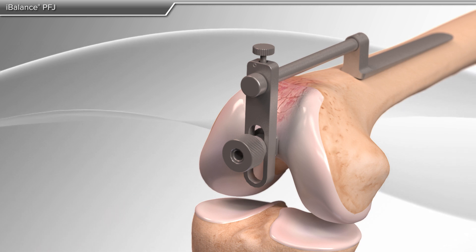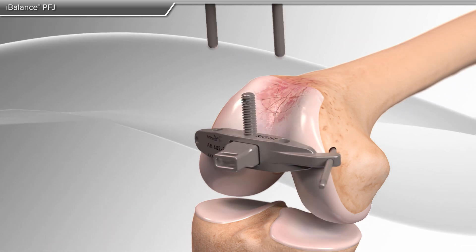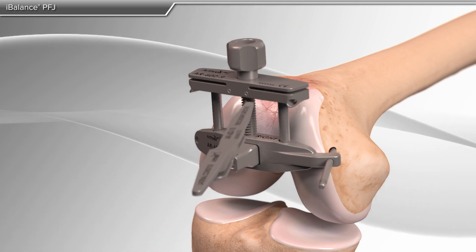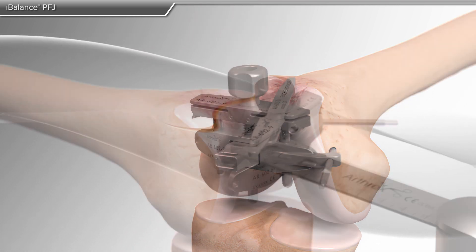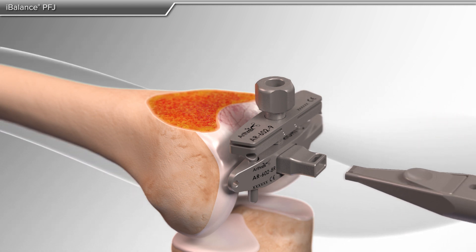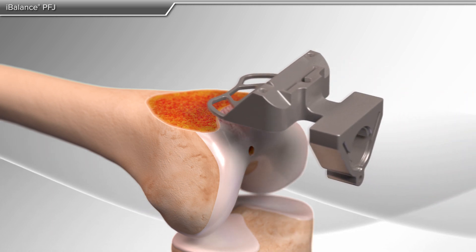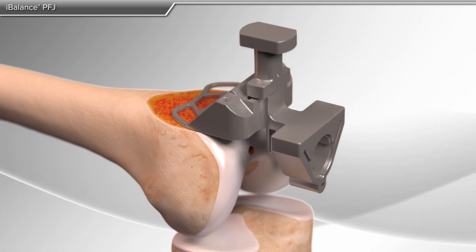Through a series of precise, guided steps, your doctor determines the position and size of the femoral implant. Next, your doctor will use an additional guide to determine the amount of affected bone to be removed. A specific guide is then used to determine the appropriate size of your femoral implant.